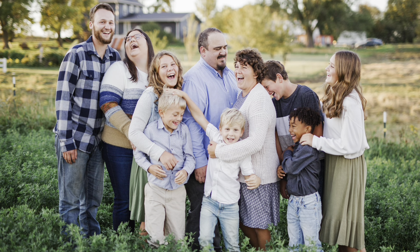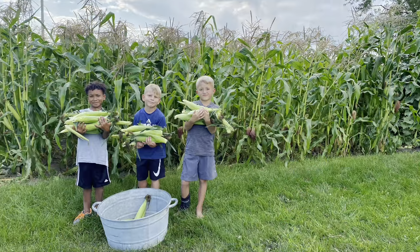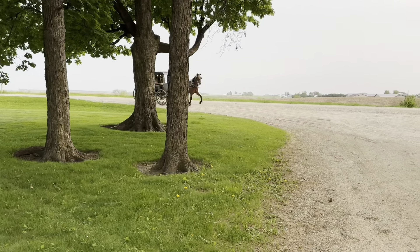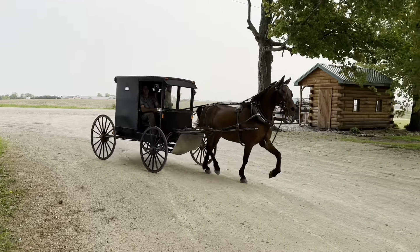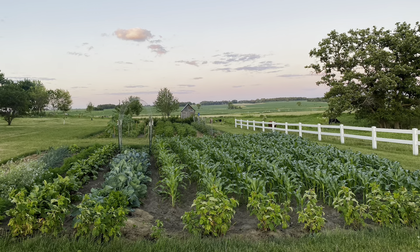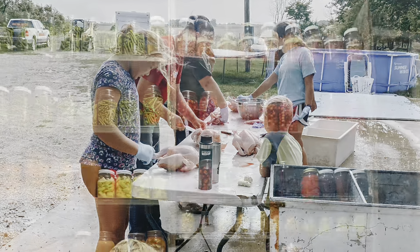Welcome back to Homesteading with the Zimmermans, where we work hard and play hard on our little corner of land in Iowa. My husband and I were born and raised Old Order Mennonite, or Horse and Buggy Mennonite as some refer to them. Although we are no longer part of that culture or community, we are intentional about passing on the old-fashioned skills of our childhood to the next generation.